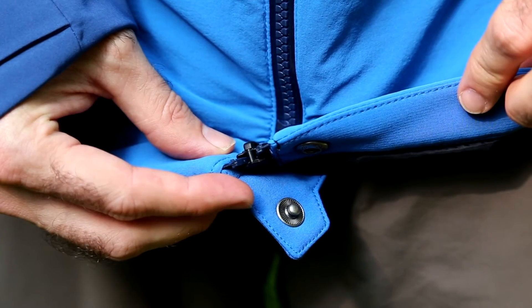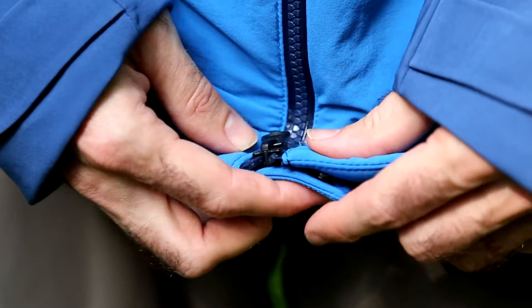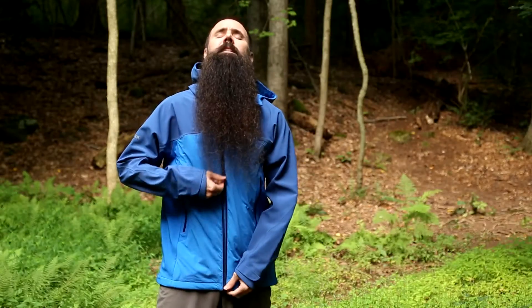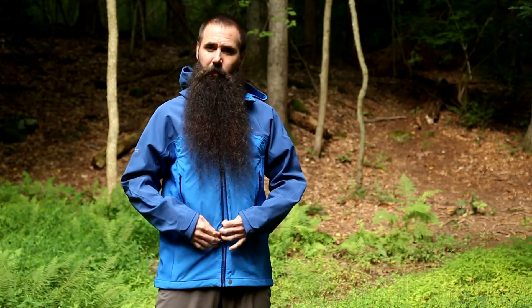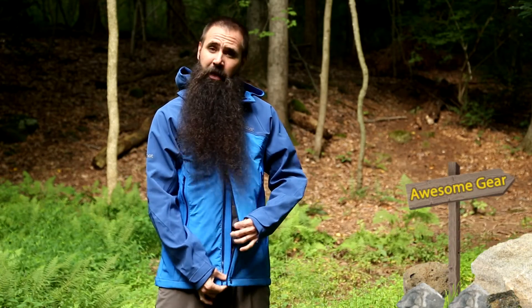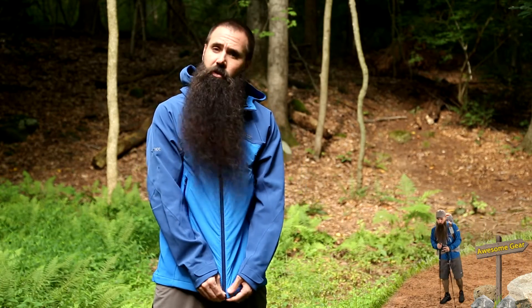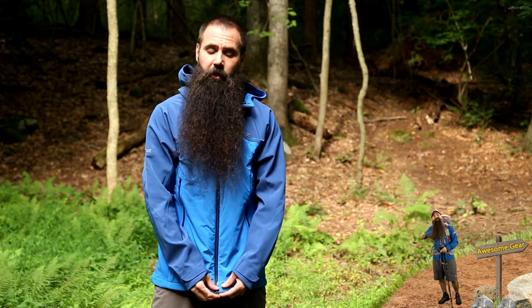I also want to point out there is a snap here at the hem and a two-way zipper on the face of this jacket, so a traditional zip certainly, but I can also open this from the bottom. It keeps the jacket closed but also gives it some venting — a really smart feature that Marmot has built in there.